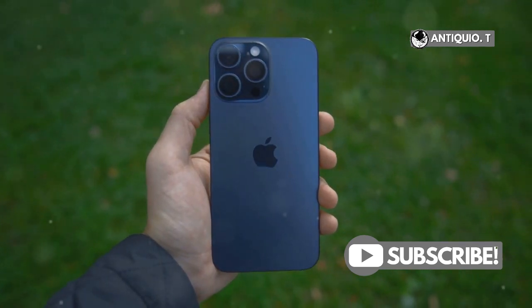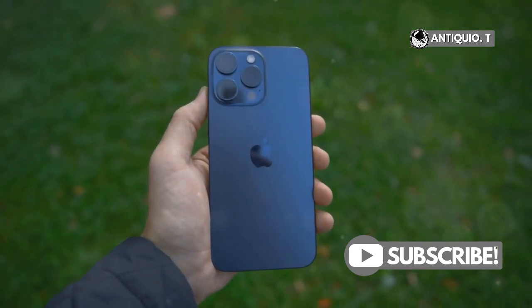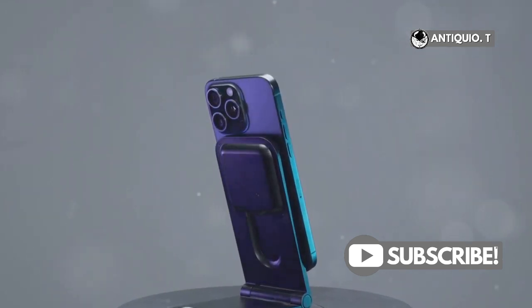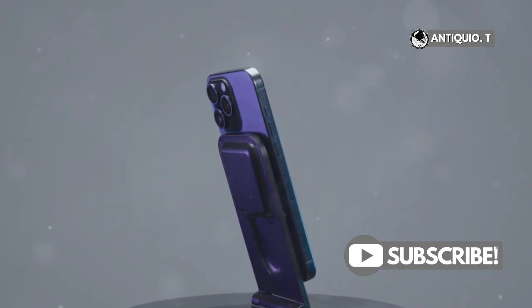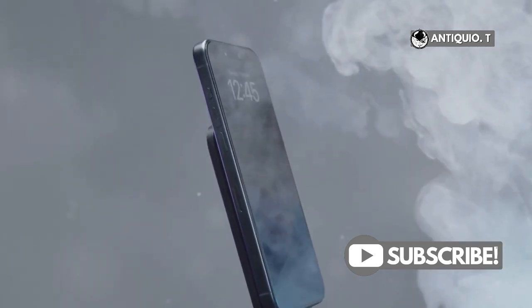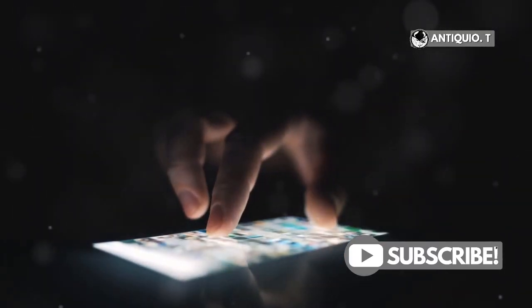Hey everyone! Welcome back to our channel where we share the latest tips and tricks for your favorite gadgets. Got an iPhone 15 Pro Max and need to quickly turn on the flashlight? Whether you're in a dark room, outside at night, or just need a little extra light, your iPhone's flashlight can be a lifesaver. Let me show you just how easy it is — it's a simple process you can do in just a few seconds.